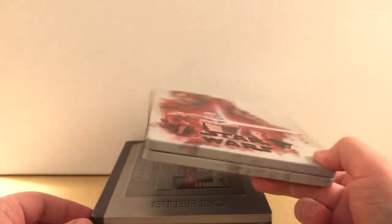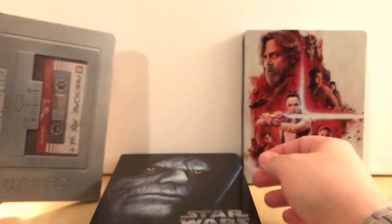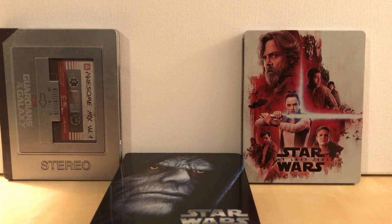I just thought it was cool. I wanted to make a video because people have asked about it. I'll leave his links below if you want to look into that. Thanks for watching, guys, and I will see you around for more steelbooks later. Bye.